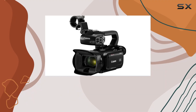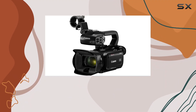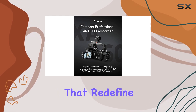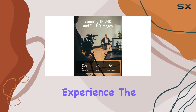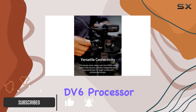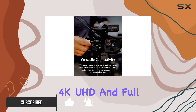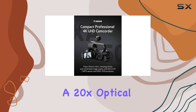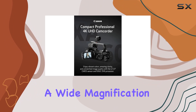Dive into the world of cinematic excellence with the Canon XA60 Pro Camcorder. This compact marvel is packed with features that redefine your video creation experience. The 1/2.3-inch CMOS sensor and DIGIC DV6 processor deliver stunning 4K UHD and Full HD images with vibrant colors and unmatched clarity.